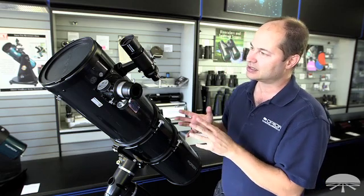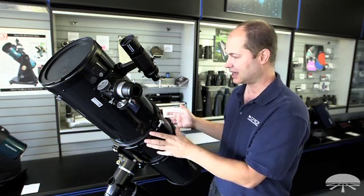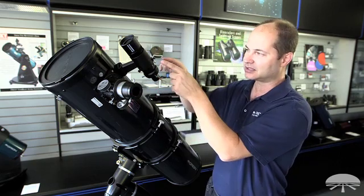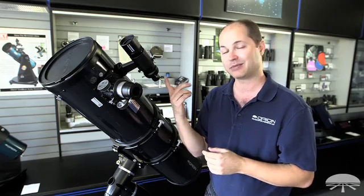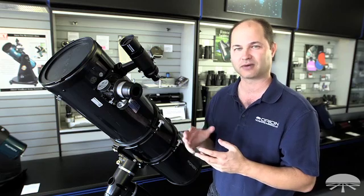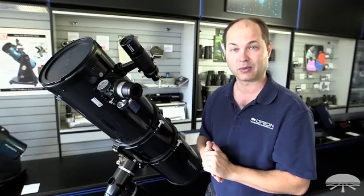It's designed to guide up to about 1,500mm of imaging focal length — so this is an 8-inch reflector at 1,000mm, this would guide it perfectly well. And with a nice low-power wide-field 50mm guide scope, you've got plenty of guide stars to choose from. The camera is so sensitive that no longer do you have to be hunting around for a real bright guide star near your field of view — it will grab pretty much anything in most fields of view of the sky without any searching.